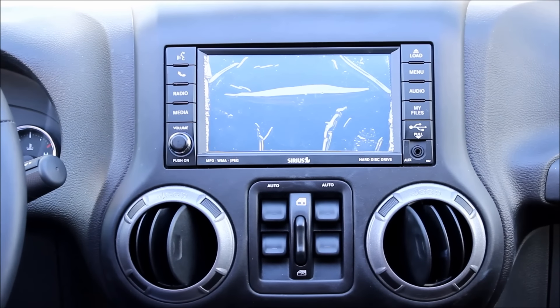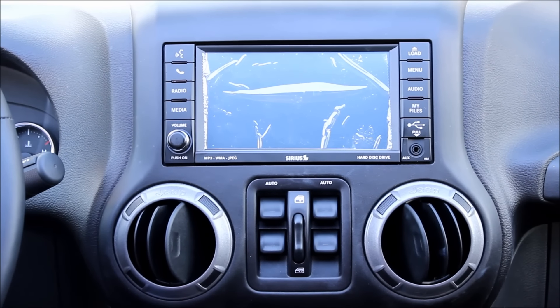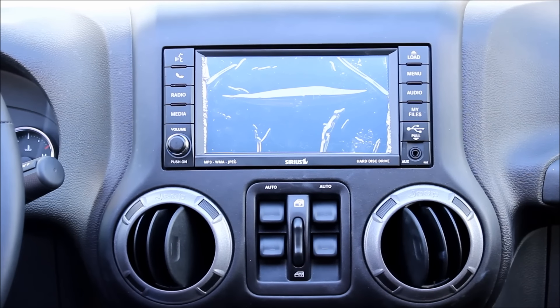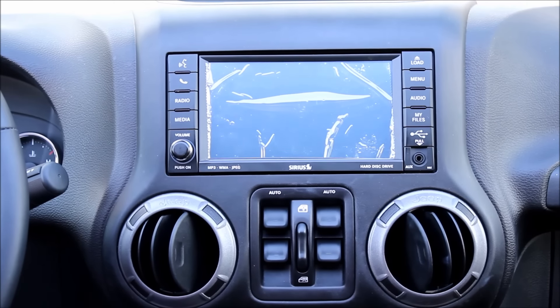Hey guys, my name is Doug with OEM Auto Parts Co.com. Today we're in the late model Jeep Wrangler. What I'm demonstrating today is our refurbished RBZ 430 My Gig radio.